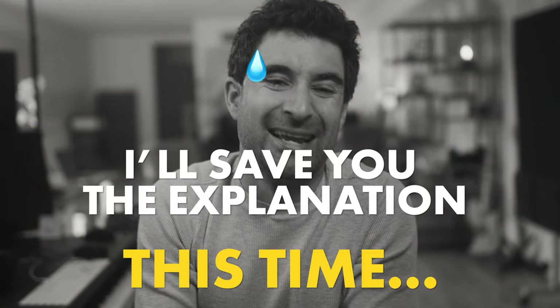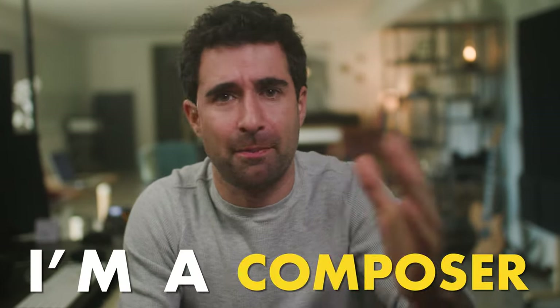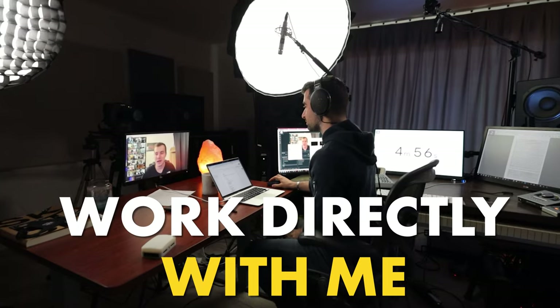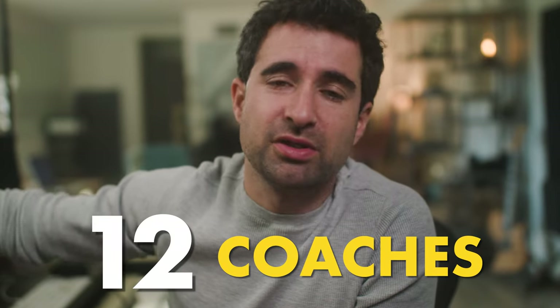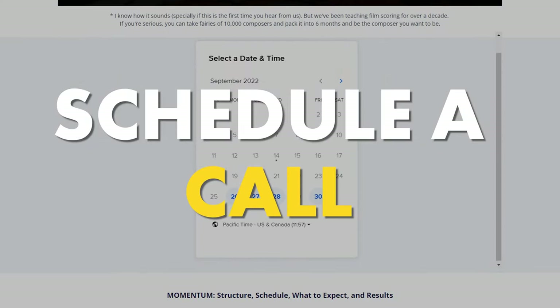That's the end of the video — thanks for watching. Most of our videos are actually clips from classes we do on Momentum. My name is Mark Giovanni, I'm a composer — I've done movies for Netflix, Amazon Prime, Lifetime, and Hallmark Channel. I'm also the founder of Cinematic Composer, a music skill program for film composers. We have a program called Momentum for just 20 composers, where you can work directly with me and mentors like Spider-Man composer Christopher Young or Oscar-nominated composer Javier Navarrete. Schedule a call with me if you're interested.